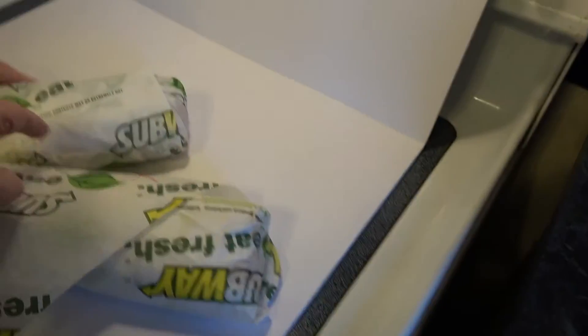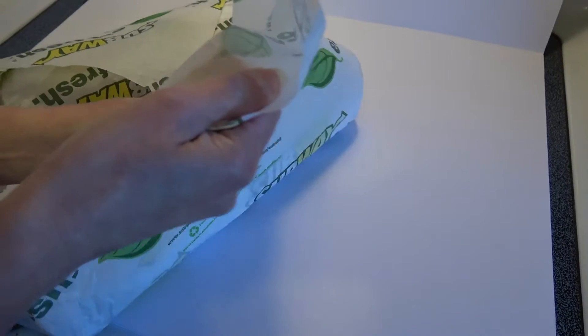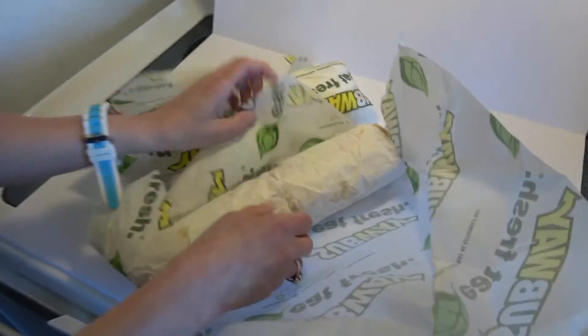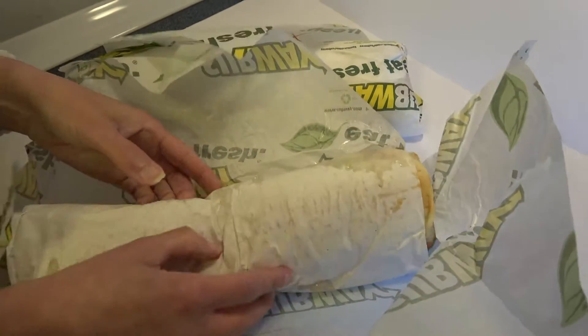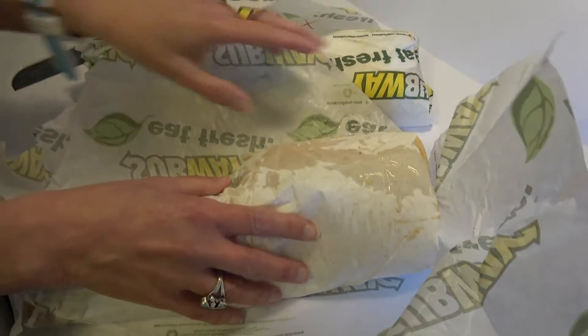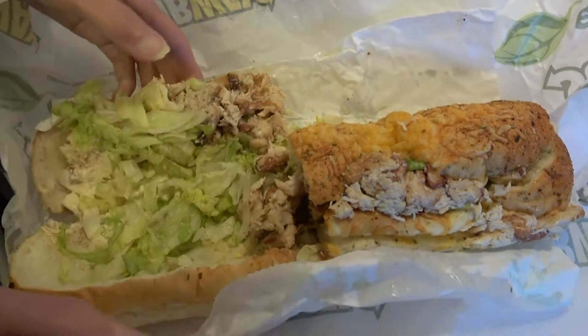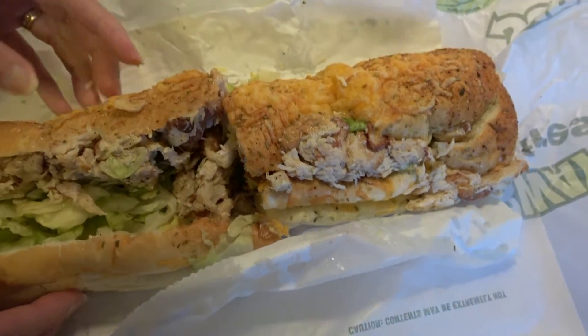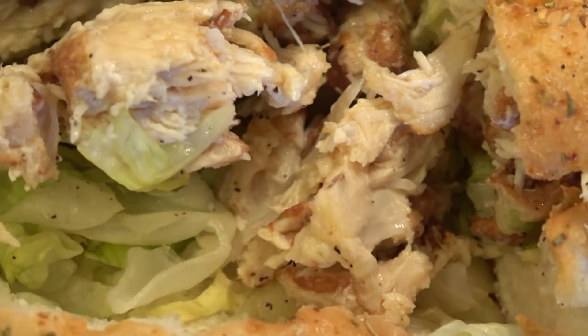Let's check the one with regular sauce. Oh, it's wrapped — it's double wrapped. Looks a little messy. One thing about this: it's messy. Oh, is that shredded chicken? Yes it is — I thought it was like cubes, but yeah, it's shredded.